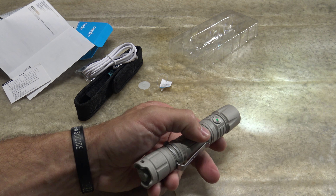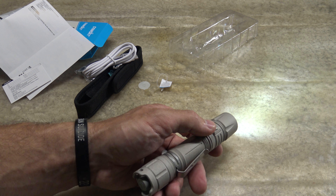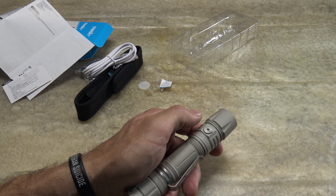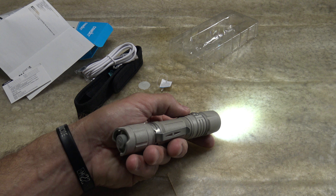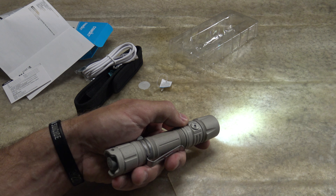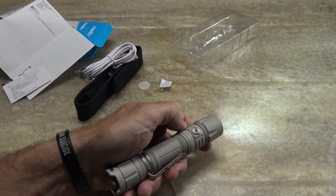Operating this light is extremely simple: push the tail cap switch and the light turns on. The light has memory mode — it remembers low, medium, and high, but will not remember turbo. Right now we're looking at low: that's 50 lumens, 25 hours of runtime, 24 meters of throw, and a candela of 144.